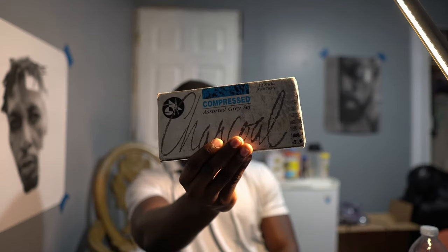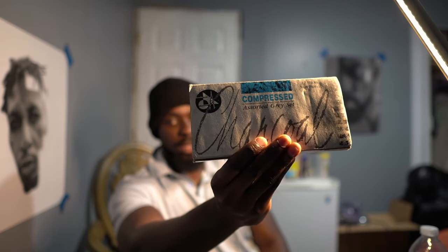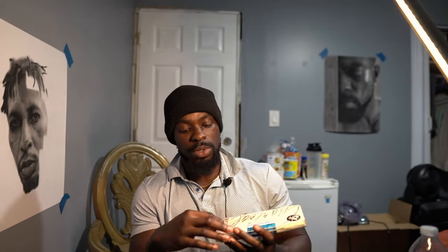We'll start with the charcoal I use, because if you've been following me for a while you know I don't use graphite — I use charcoal to shade. The charcoal I use is called the Jakar Compressed Assorted Gray Set. I'll leave everything I'm talking about in the description so you guys can go check it out. This charcoal comes in 12 sticks in six different shades of gray — two sticks each — going from white all the way to dark gray.